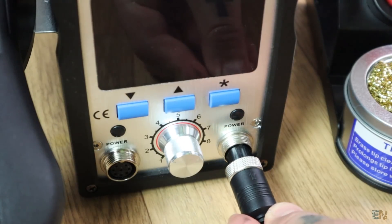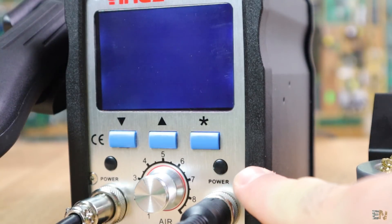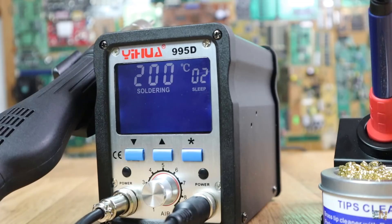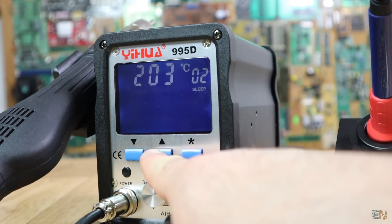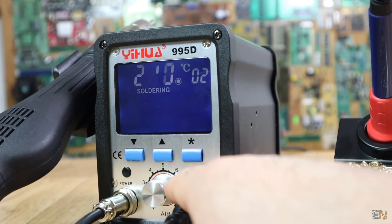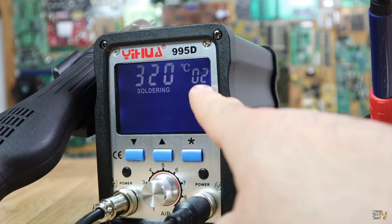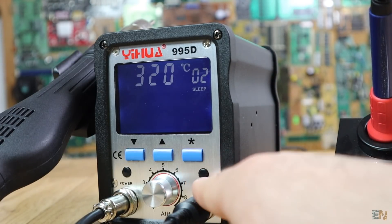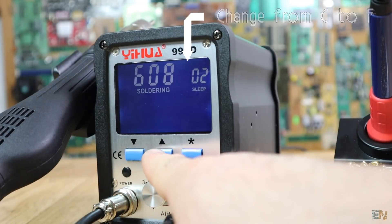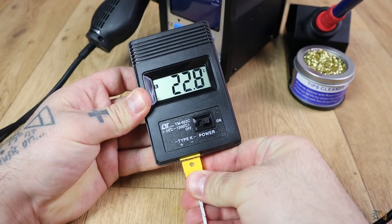Now let's connect the power cord and the plugs for the iron and the hot air gun. They have different plug shapes so you can't get them wrong. I power the station for the first time and it starts with the standby screen. Press the soldering iron button to enable the iron, and the set temperature will show up. Press the start button to scroll through the menu — select the desired temperature using the up and down buttons. Press it again and select the sleep time, which is the time before the station enters sleep mode if the iron is not used. I'll leave it at two minutes. Press start again to change degrees from Celsius to Fahrenheit if you want, then exit the menu — the screen will show the real temperature of the iron.